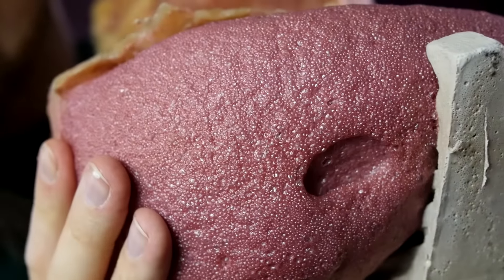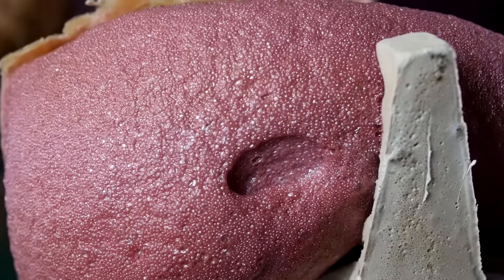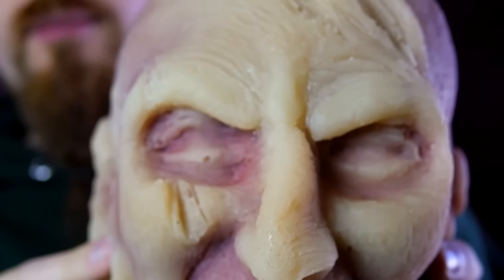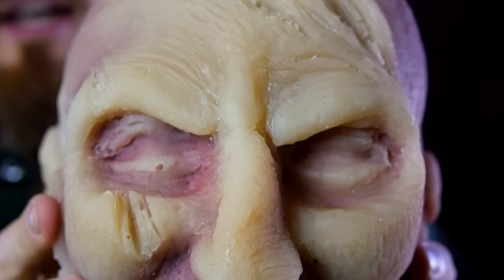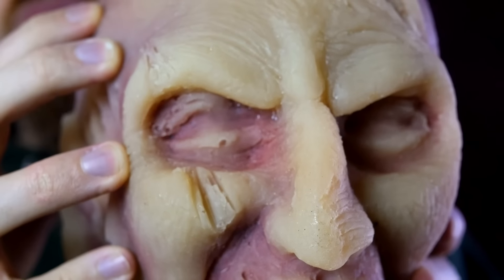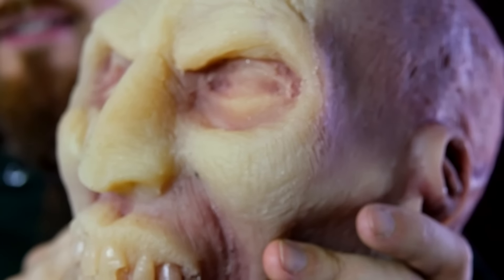It just doesn't really behave the way that actual flesh does. Flesh would, of course, have a certain amount of moisture and it would be denser. But again, I totally understand why they chose that. The nice thing about the rubber is that it holds everything together, as opposed to before when they smashed the skull — the pieces would just fly all over the place and disintegrate. Whereas this, being rubber, keeps everything more together, so it acts more like skin.